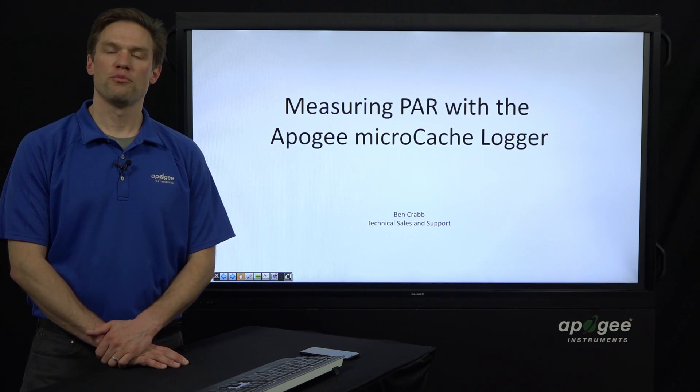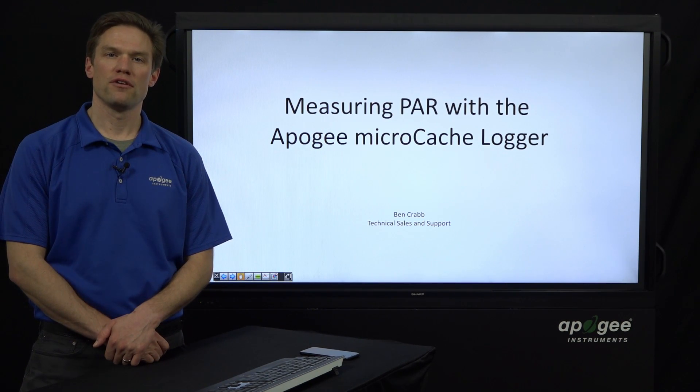Hello, my name is Ben Crabbe. I do technical sales and support here at Apogee Instruments. I'm here to talk about our new Micro Cache Bluetooth Logger.